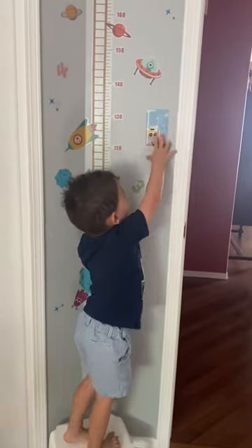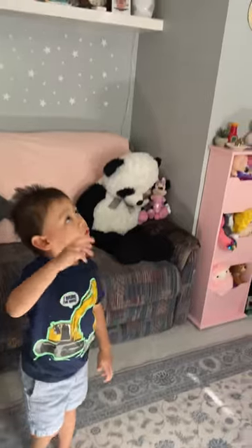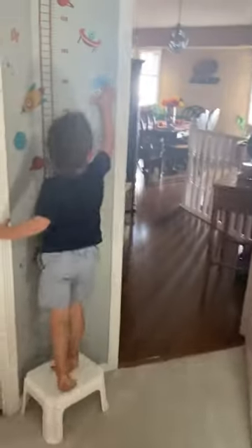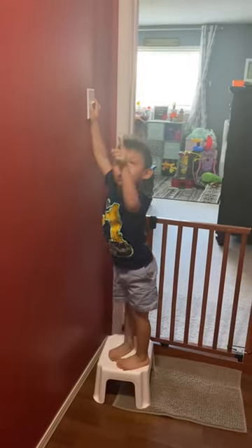This one goes into our fairs. Over here and over here in my dad's hallway, we got this one. This one goes into my dad's right there.